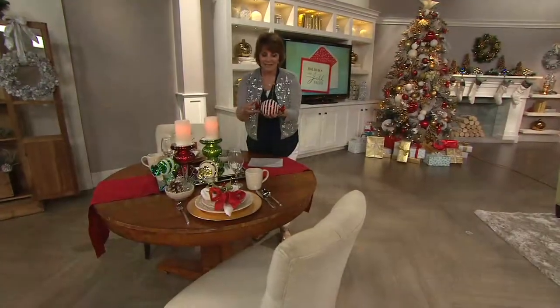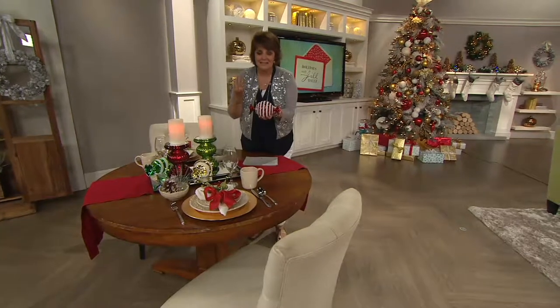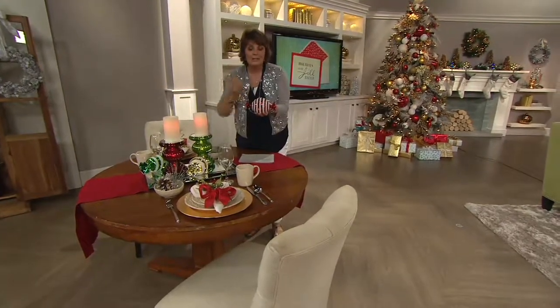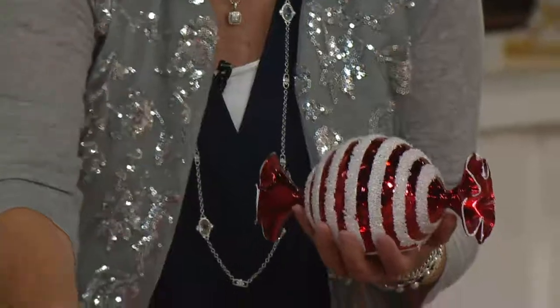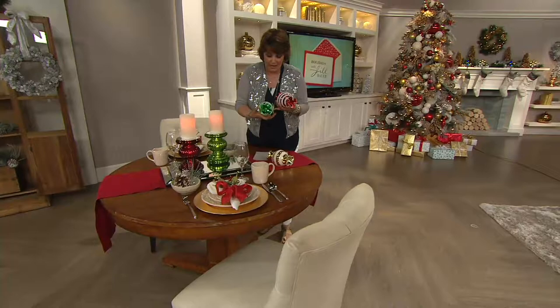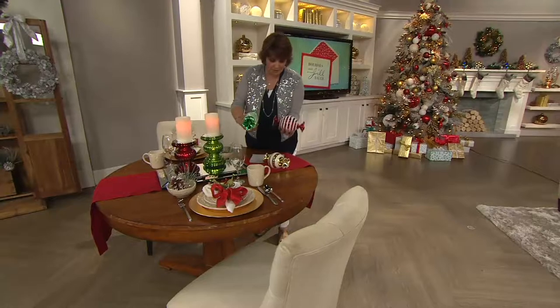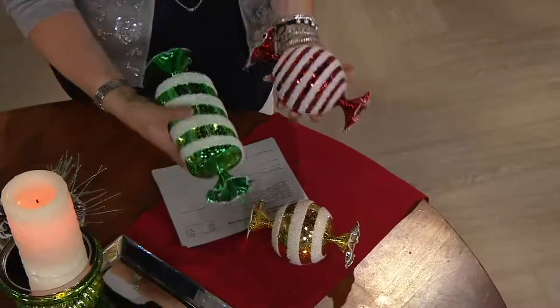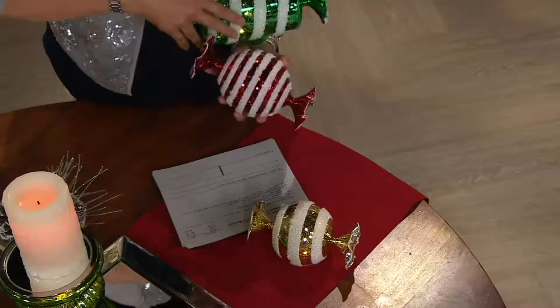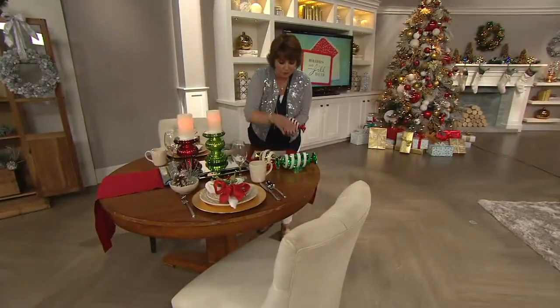The motif of wrapped candies done in mercury glass brings out the whimsy of the holiday season. It ties into your red and white candy looks, candy cane themes, and gingerbread house themes. You're going to get not just one candy but all three — and look how large these are. The largest is nine inches wide, and the others are about seven and a half inches each. You're getting all three for $29.27 and 24 cents.